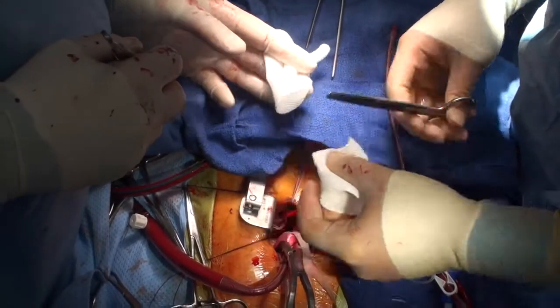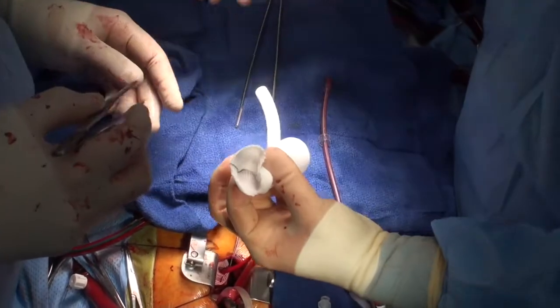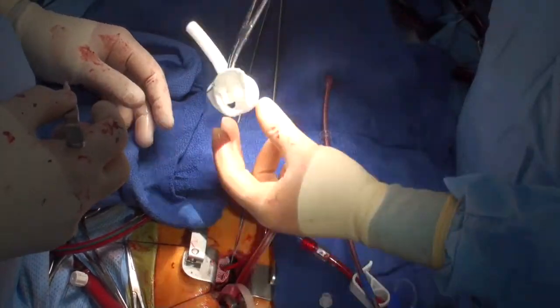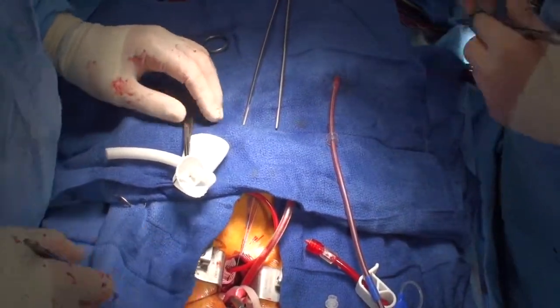Now we're going to size the distal graft. This is an aortic graft that has a sidearm, which we will use to replace the aortic cannula once we've done the distal graft, and then we'll clamp distal to this.